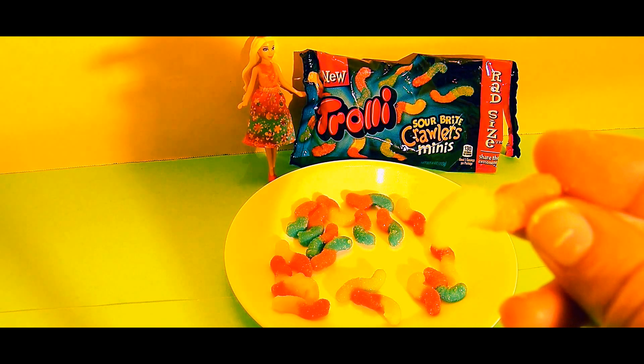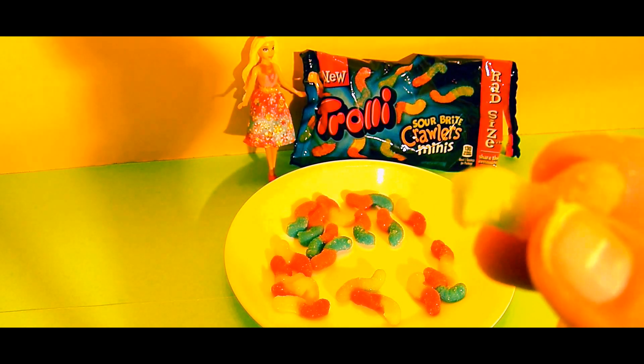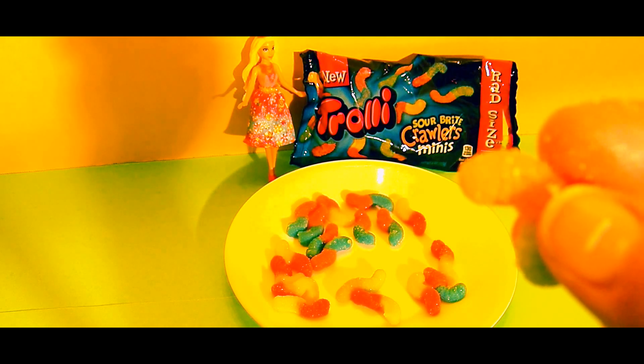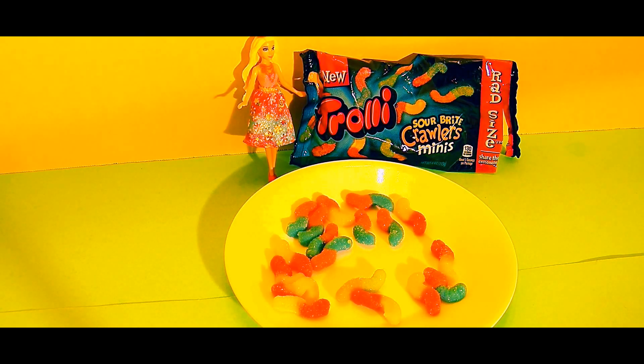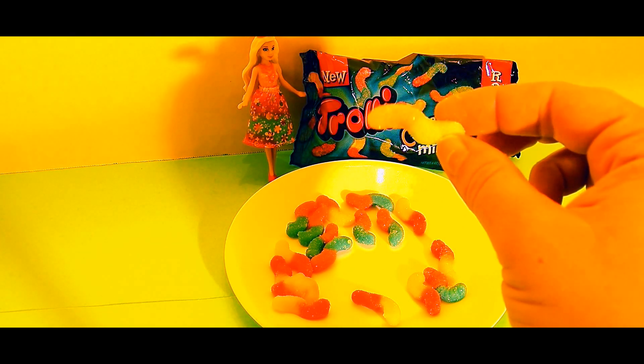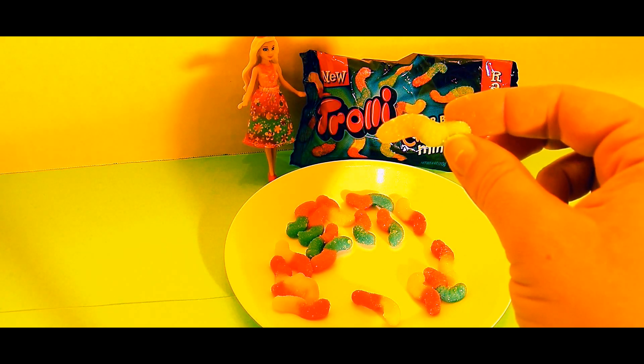Let's try a green and orange one. The green tastes like a delicious green apple — it's a little sour but very sweet. We're going to try the orange side. So far the orange is my favorite. The orange is really delicious — it's citrusy and tastes like oranges, and it's the best so far.